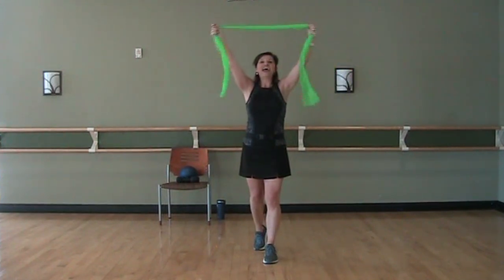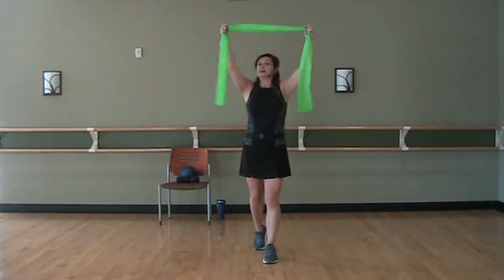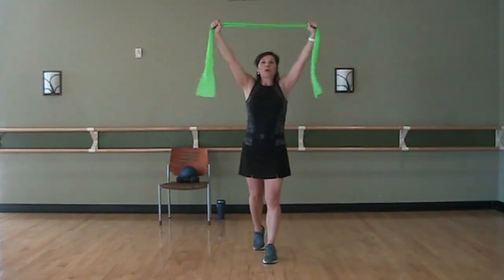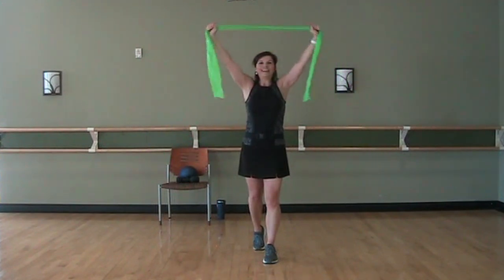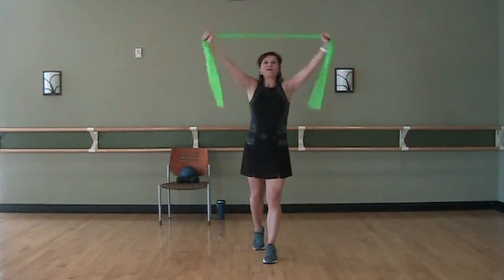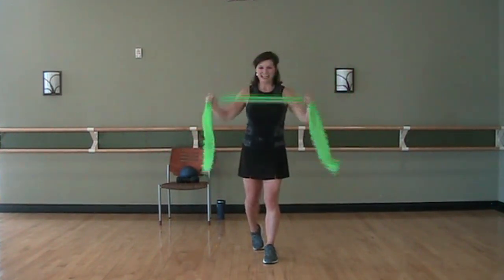Down underneath the chin. Down. Lock it in if you need it tighter. Breathe in at the top, exhale down. Breathe in, exhale. Breathe in, exhale. Breathe in, exhale. And one more. All right, take it down.